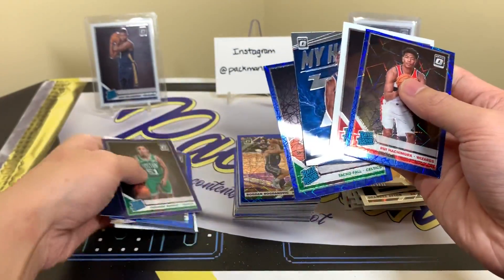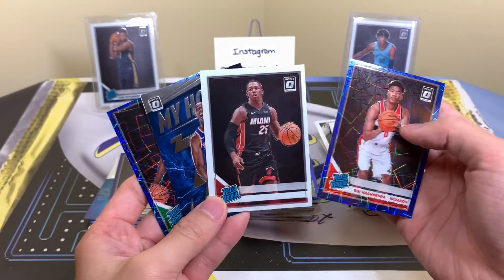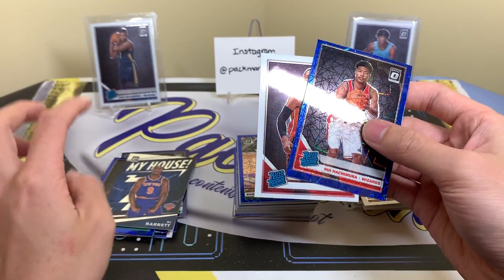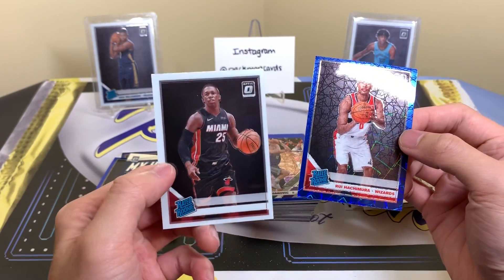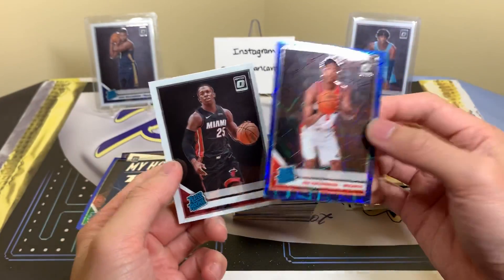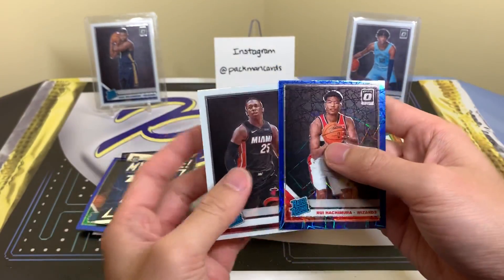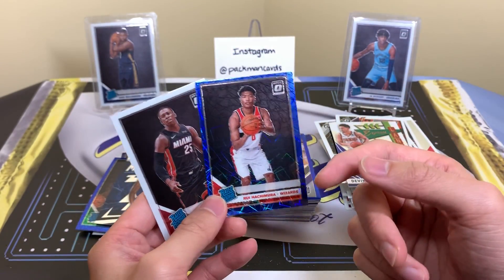I think the highlights today — going with four. Taco as the fan favorite, the RJ Barrett insert, the cool Kendrick Nunn no-name error card, and Hachimura. I filtered down to two finalists for the winner — the no-name is cool, but I do wish it had the name. I wish it was like Heritage where you can find errors, trade variations, short prints, and stuff like that.